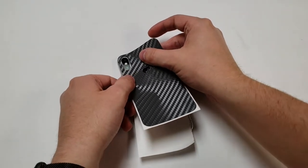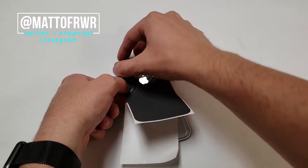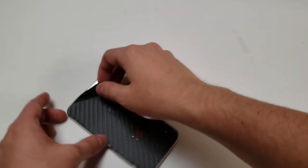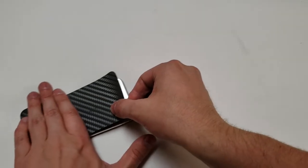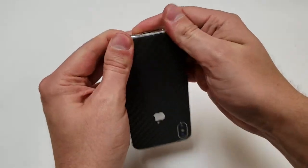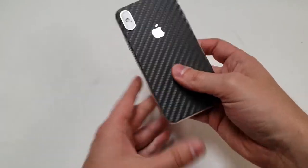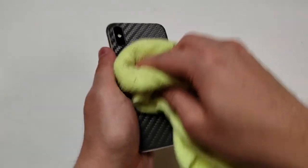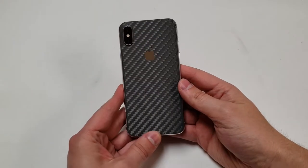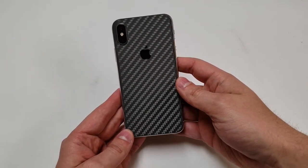I'm not that good at this, especially with the camera angle I have. I think I got it now — let's expose the rest and hopefully it's on right. Let's push this down and try to get rid of all the air bubbles. Let's clean up around the logo and admire the job. Looks pretty cool — I think it would look better on a black iPhone since it would match the bezel, but I don't have one.